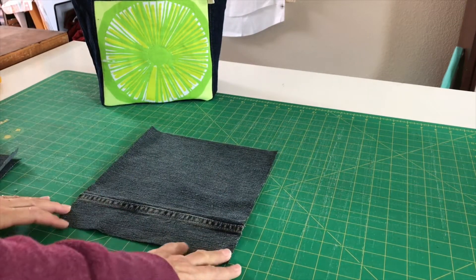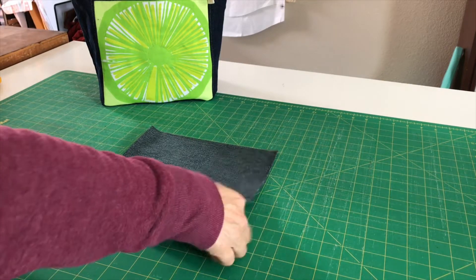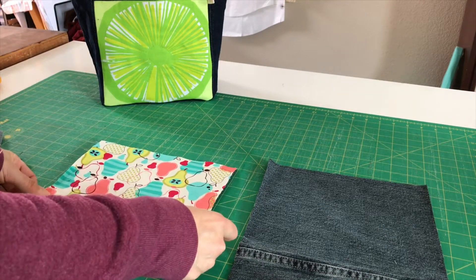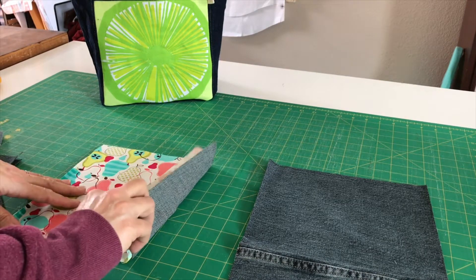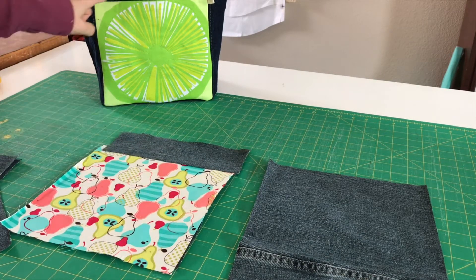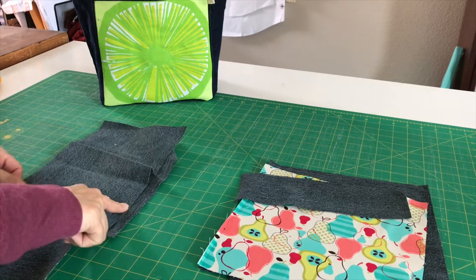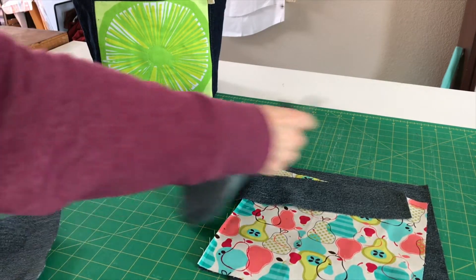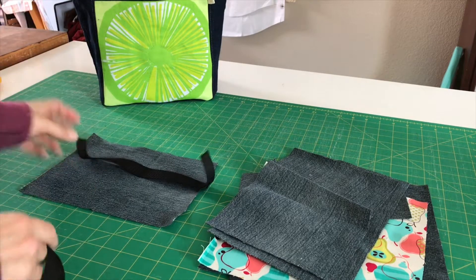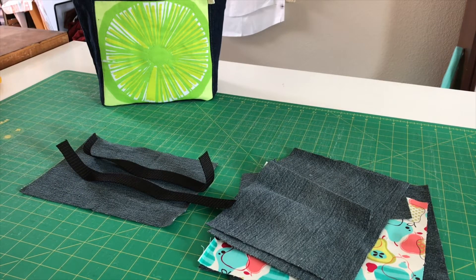The back of my bag measures 9 and a half inches wide by 11 inches tall. My panel for the front is 9 and a half inches wide by 9 inches tall. Here's my corresponding piece of decorative fabric. I'm going to back it with the denim to make it sturdier, and I'm going to add a 9 and a half inches wide by 3 inches tall piece to the top, so that it's nice and reinforced for the handles. The side pieces are going to measure 7 inches wide and 11 inches tall. The bottom of my bag is going to measure 9 and a half inches wide and 7 inches deep. I'm also going to use two lengths of 12 inches long, 1 inch wide poly webbing for this project.